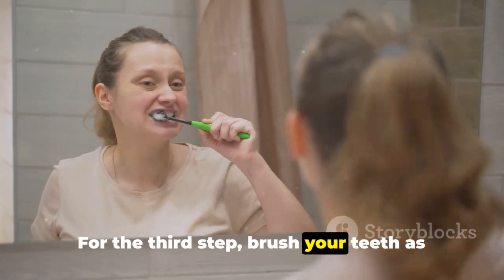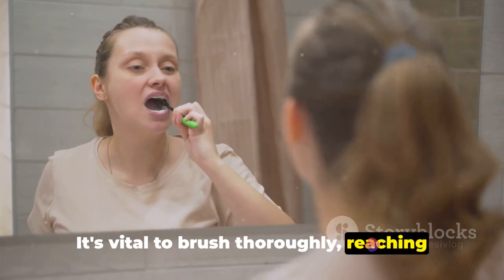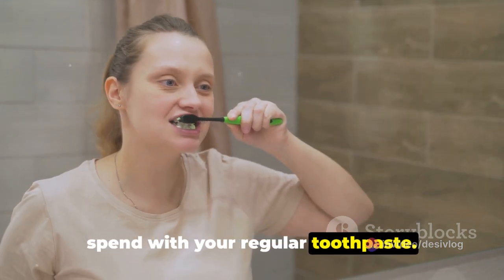For the third step, brush your teeth as you normally would. It's vital to brush thoroughly, reaching every nook and cranny. This process should take around 2 minutes, the same amount of time you'd spend with your regular toothpaste.